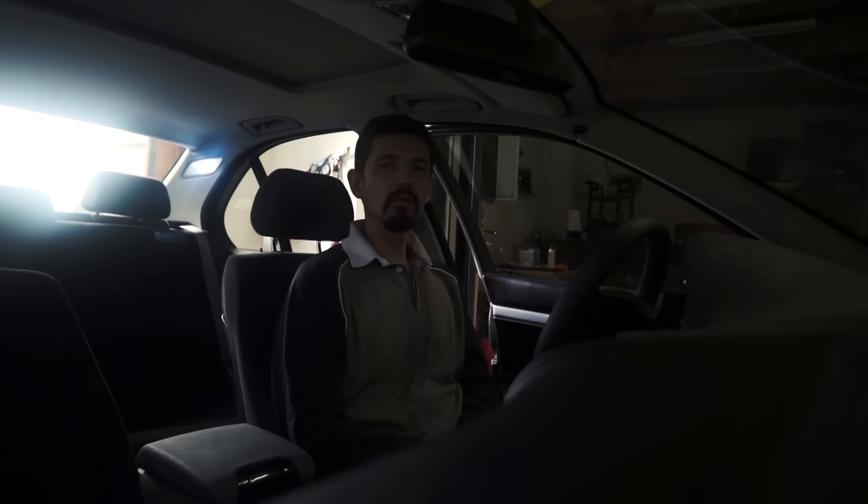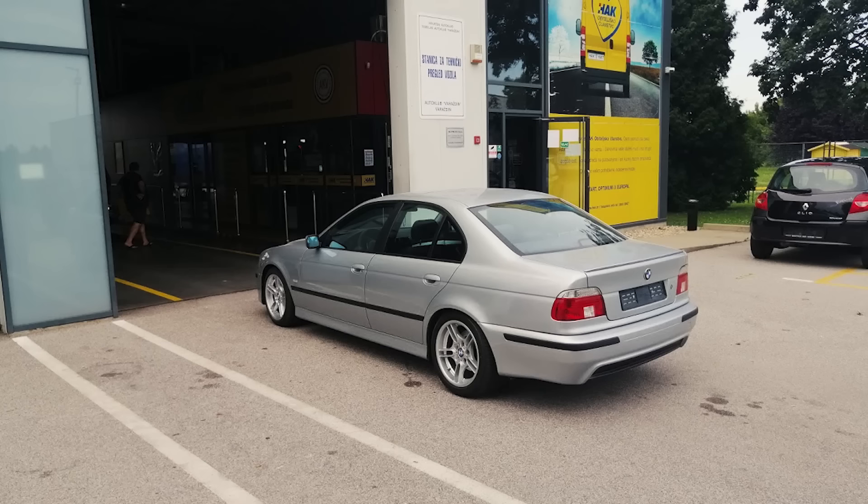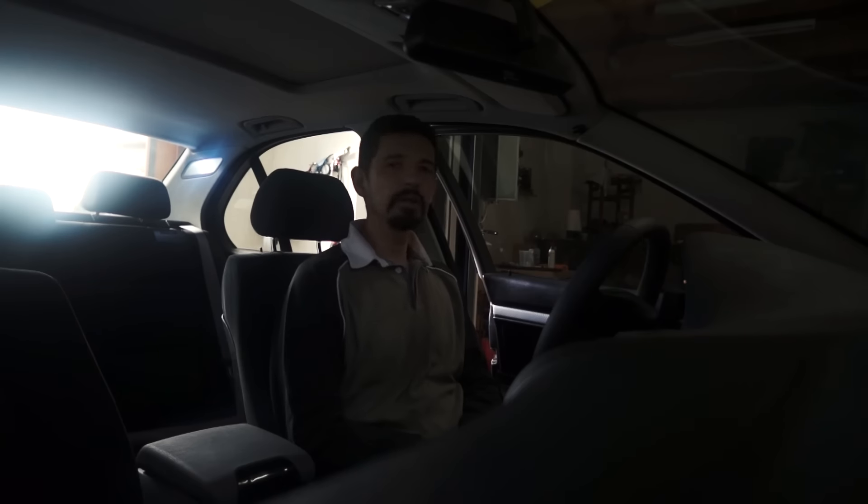Hello folks. It's been a while since I posted my last video, and that was when I finished my technical inspections returning home. Everything was okay with the car. Then I needed to pay the insurance and get the license plate, and I've been driving this car almost three months. I've made more than 3,000 kilometers.